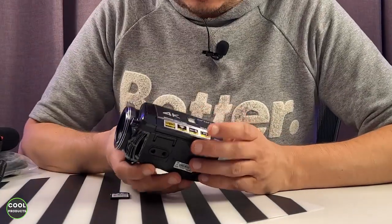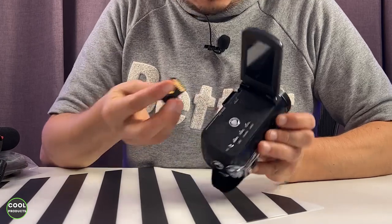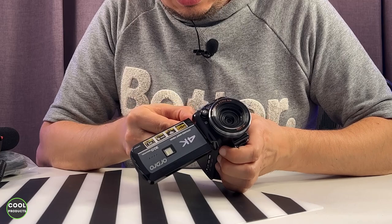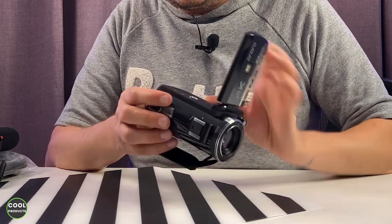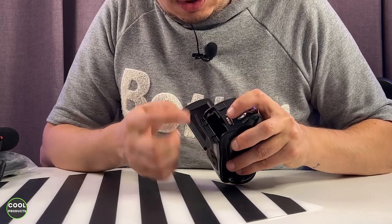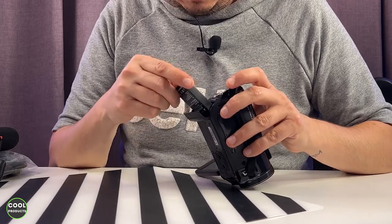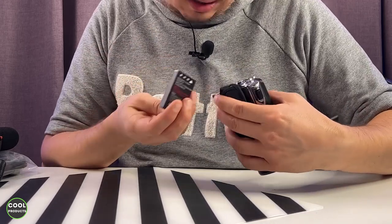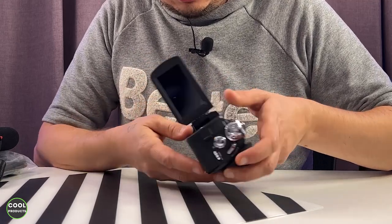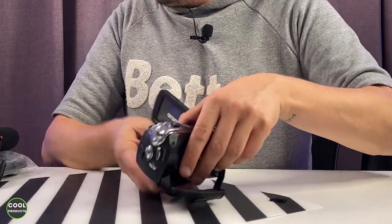Now I'm going to show you how to install everything. The first thing I'm doing is putting the SD card inside — it goes like this, and you have to press until you hear a click. All right, that's done. Then I'll insert the battery, which goes in a compartment with a release button. Press it and the battery compartment opens. The battery goes in like this.